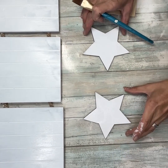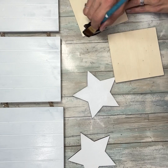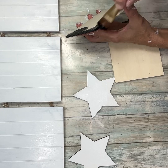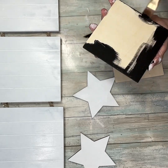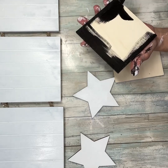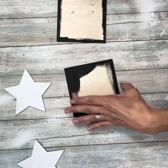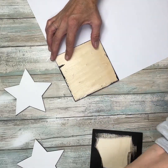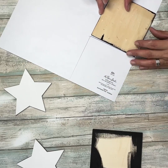Once I have those painted and set aside to dry, I'm going to take these two square pieces of wood from Dollar Tree and paint just around the edges with black, making sure I get the sides. I'm not too worried about the center because we're going to put scrapbook paper over it. I'm going to repeat that process on both of them. Once they were both painted and dry, I'm going to take this black and red buffalo check paper from Hobby Lobby, trace out the squares on it, and cut out the paper.